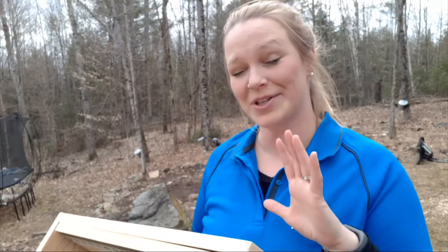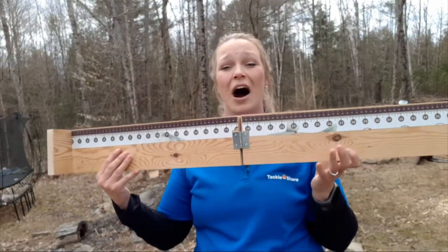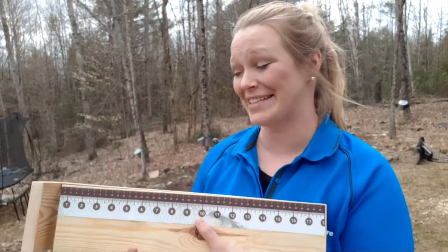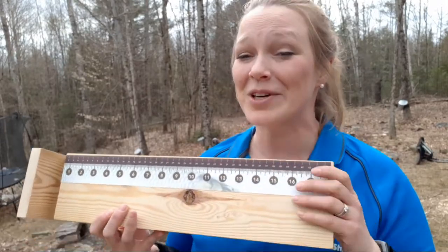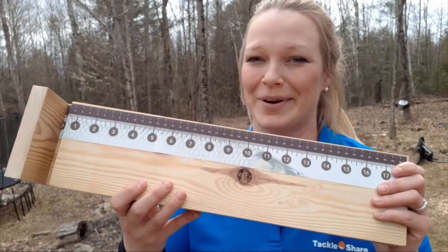Hi and welcome back to the Tackle Share YouTube channel. I'm Alisha and I'm going to show you in this video today how easy it is to make your very own DIY bump board. All the materials I have here I already kind of had at home other than the sticker, so I want to show you how you can make your very own, very simple and easy DIY bump board.